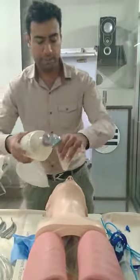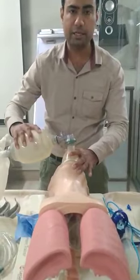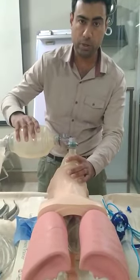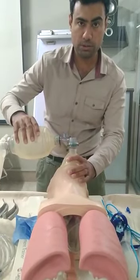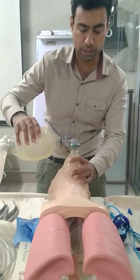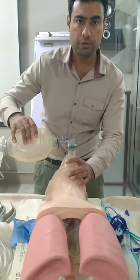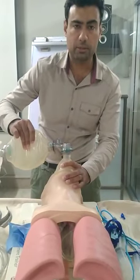For rescue breaths, we have this ammo bag here. Using the C and E grip in the sniffing position of the patient, we will provide one breath, then count 1-1000 through 5-1000, and give another breath. Repeat: 1-1000 through 5-1000 and a breath.